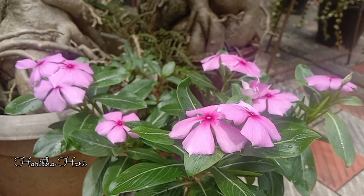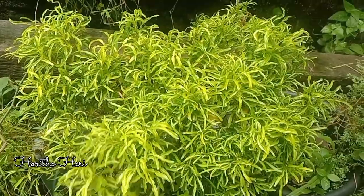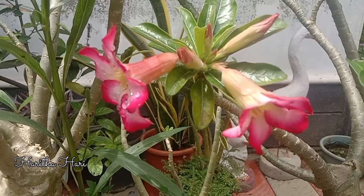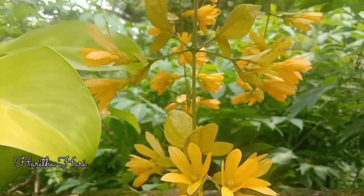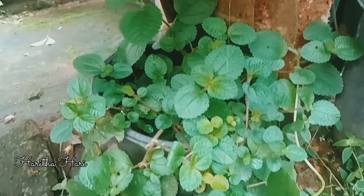In this video, I will show you a small garden tour video.